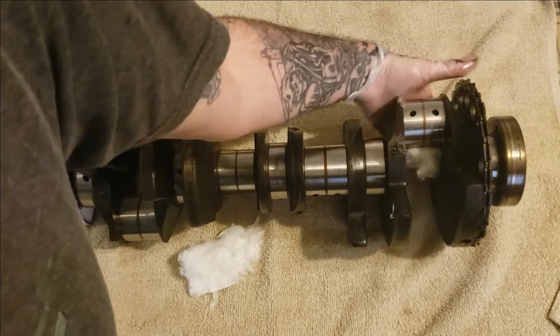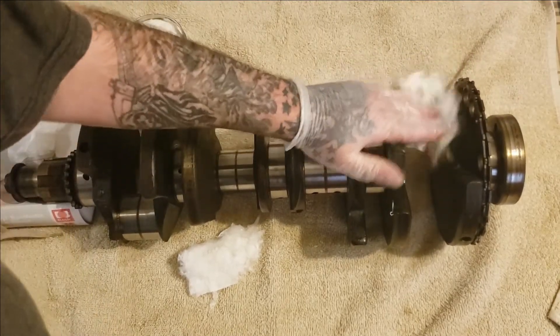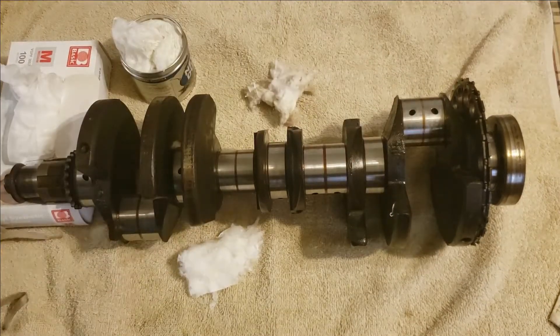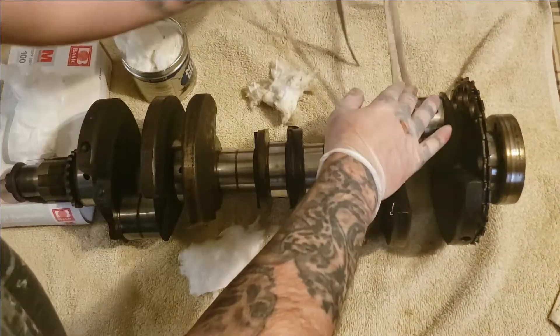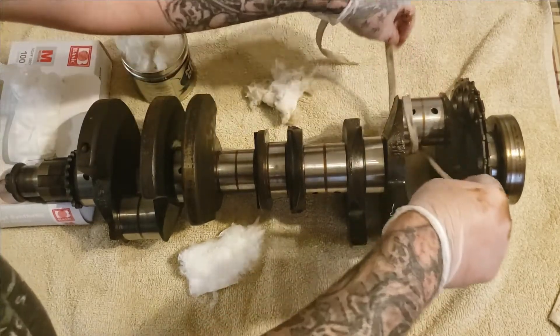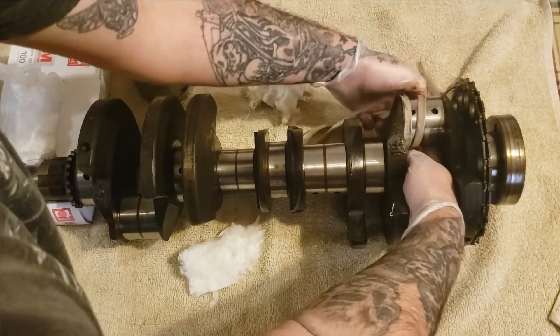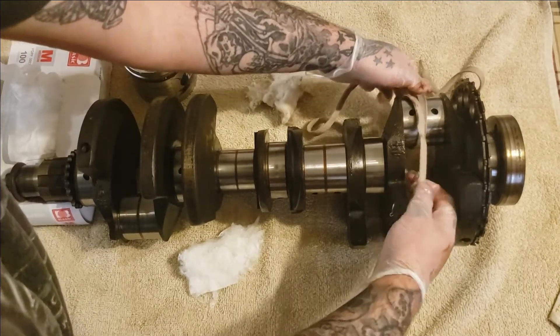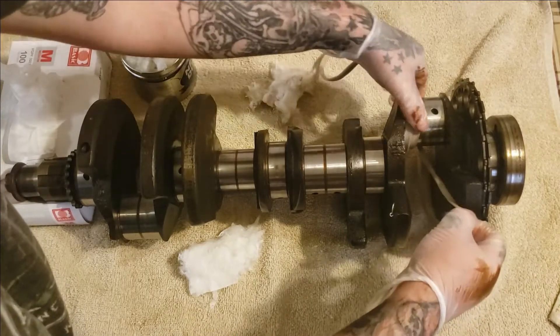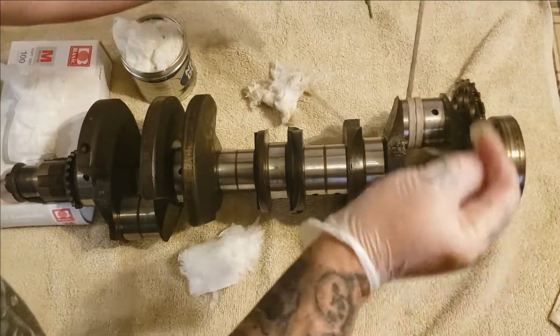Some people might think of just putting a shoestring on this and spinning it — I mean, you could. Technically, you put the Nevr-Dull on it, take your shoestring. Now, you can use a metal polish — there are metal polishes that a lot of people use for this — but Nevr-Dull has worked for me in the past and that's the one I'm gonna keep using. So I'm just gonna go ahead and wrap the shoestring a couple times around this and then go to town.